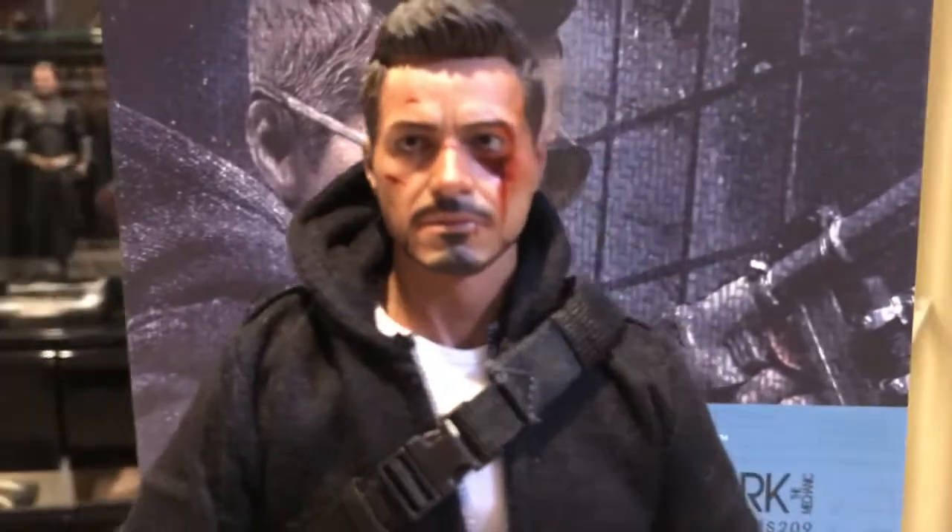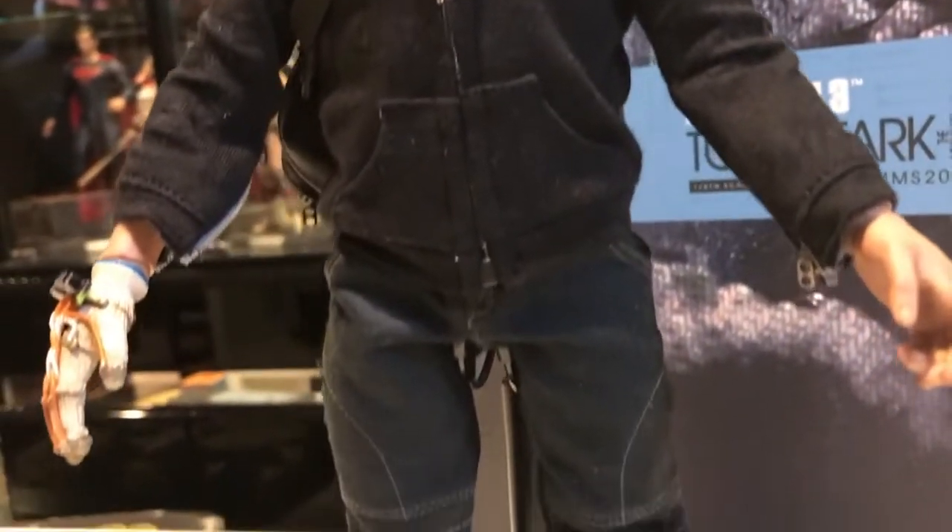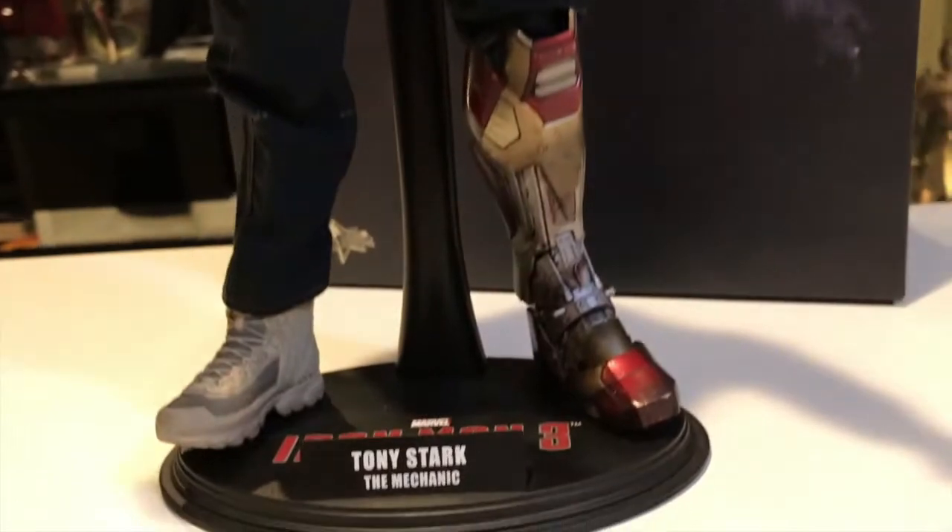I think this figure is actually pretty cheap — I think it was around $199, one of the cheaper ones. I don't think it was actually a very good seller, so the price went down quickly. But I think he's sweet, and I love all the accessories he comes with, plus the awesome Robert Downey Jr. head sculpt.